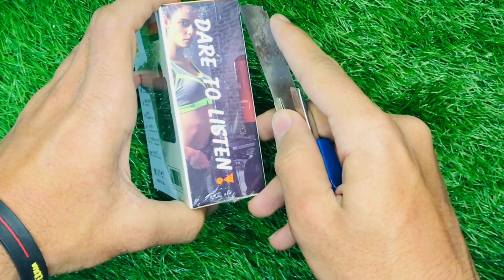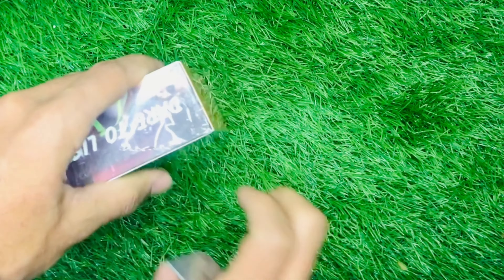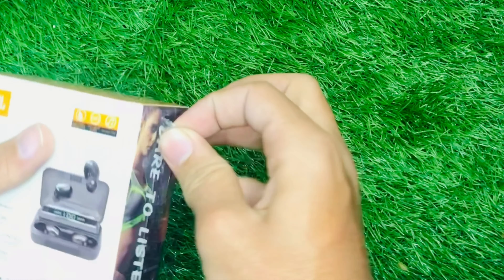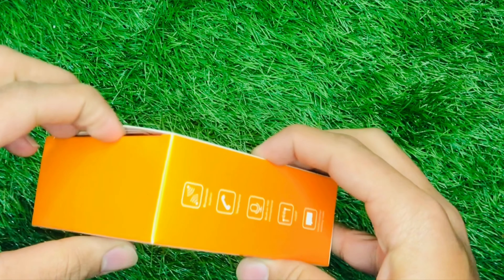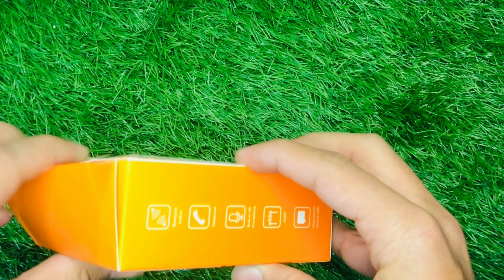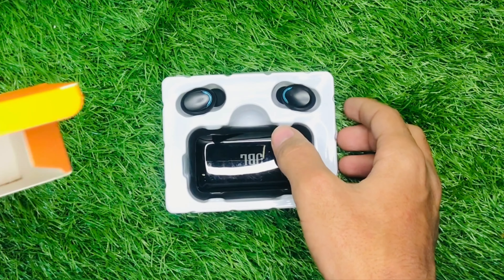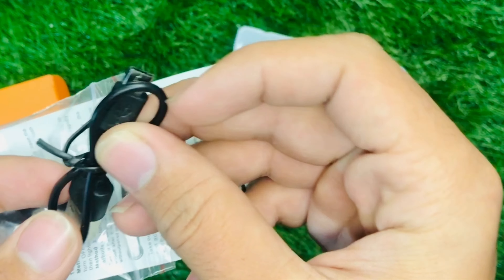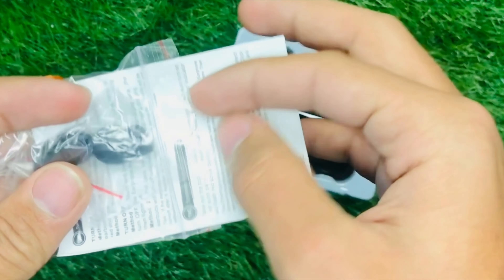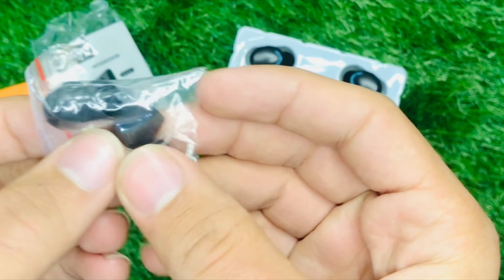The box is now being unwrapped and opened. Inside, you can find a manual booklet and a charging cable — USB to USB. You can also find ear tips in large, small, and medium sizes available here.